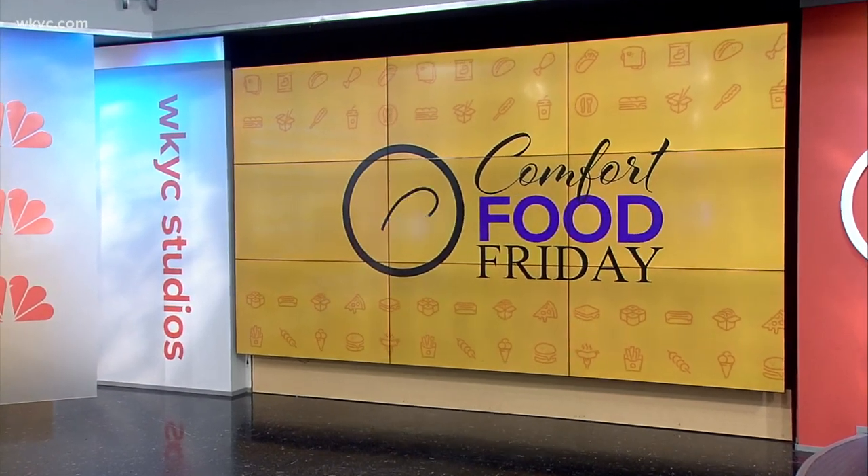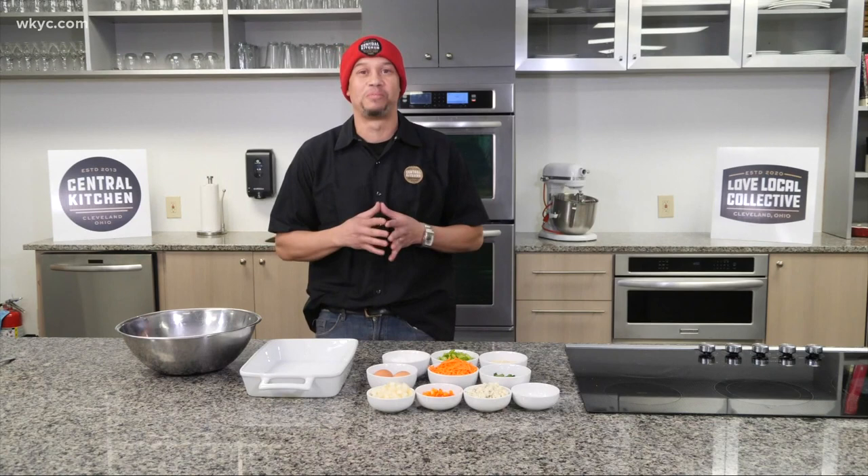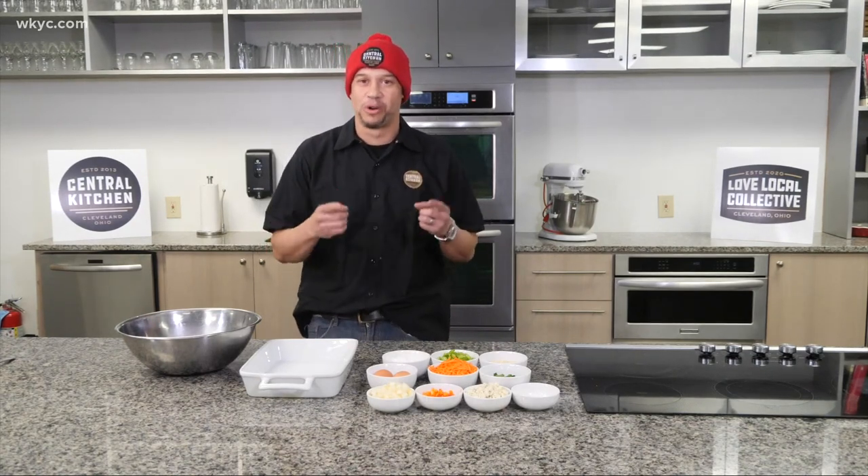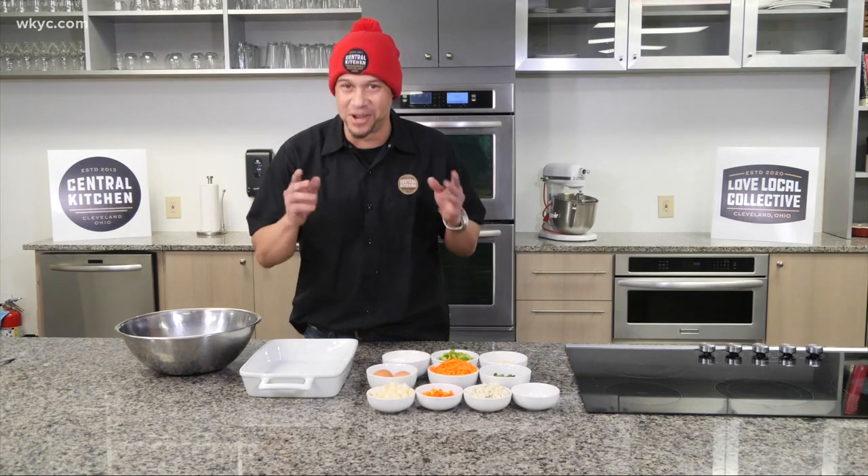Looking for something to prepare for Super Bowl Sunday at home? How about buffalo chicken dip? Always a favorite. But what if it was made into a meatloaf with locally made hot sauce? Check out the step-by-step on this Comfort Food Friday. We're two days away from the big game, and what we have prepared for you is an ultimate Super Bowl buffalo chicken meatloaf.